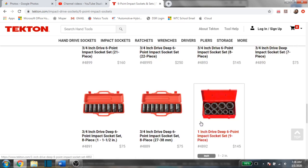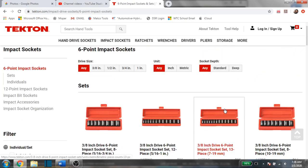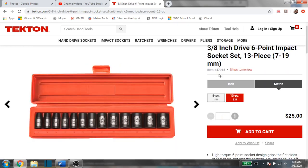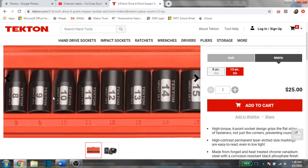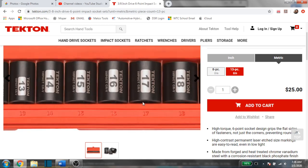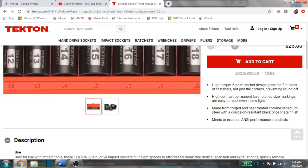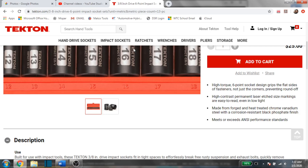They also have one-inch drive sockets. I don't use three-quarter or one-inch myself, but the pricing is very affordable as well. Let's click on one of these. This is the three-eighths drive six-point impact socket set, 13 pieces, 7 through 19 millimeter. As you can see, it doesn't skip any sizes — it goes all the way from 8 to 19. This is also available in 12-point. It has high contrast laser-etched size markings on the sides, very easy to read.